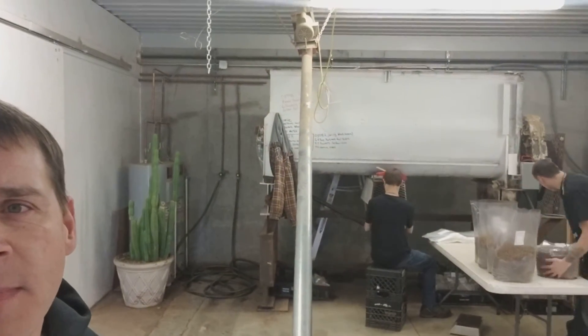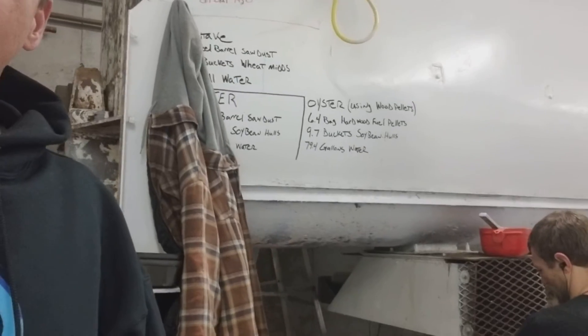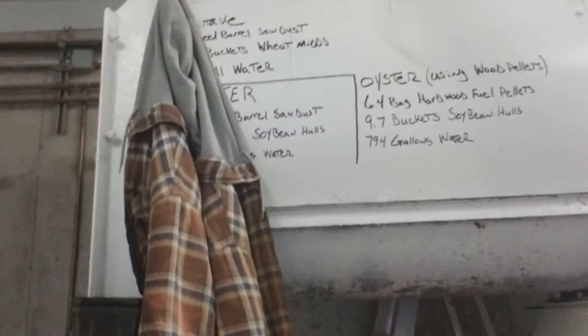We hydrate it at a flow meter on the back of the mixer. Then we have a bagger right there — it's all pneumatic.